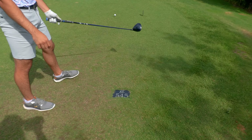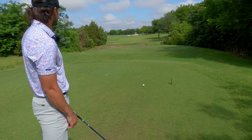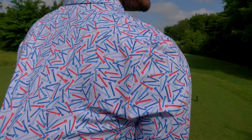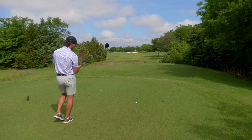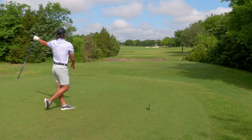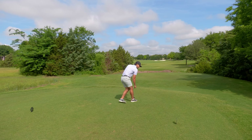Hole number two, 545 yard par five — kind of tough to reach in two, but it definitely starts with a really solid drive. You guys know it's kind of a dogleg left, there's a bunker to the right. You guys, this is called the par T-shirt. P-A-R-T-E-E is how you spell it. Big old drive here. That's got to sit. That was a really bad swing. Maybe you should just not use your driver today.